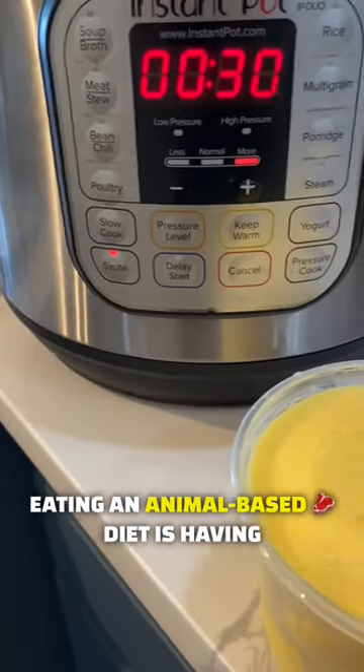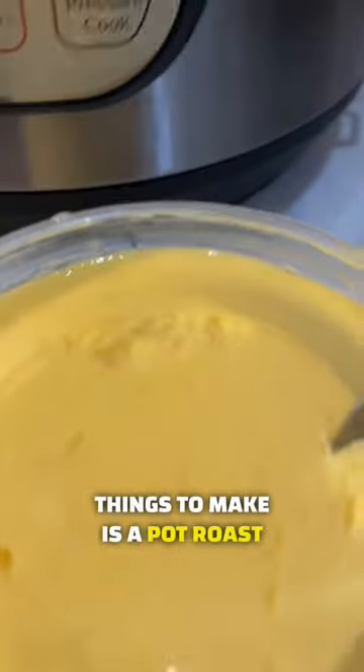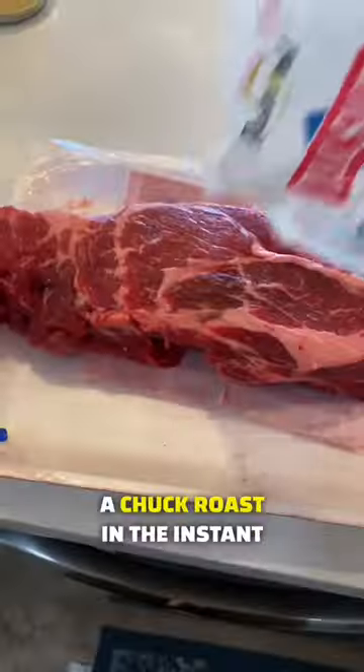One of the hardest things about eating an animal-based diet is having the time to cook all of your meals. One of my favorite things to make is a pot roast because it saves me a lot of time and a lot of money. I'm going to show you how I make a chuck roast in the instant pot.